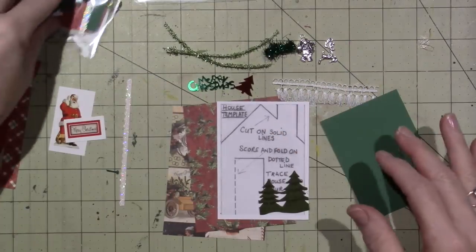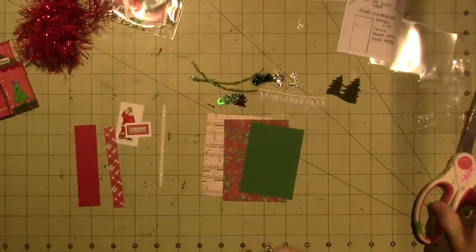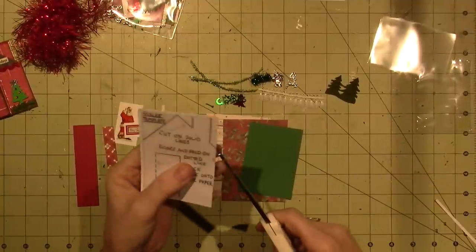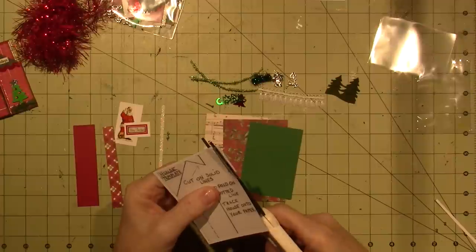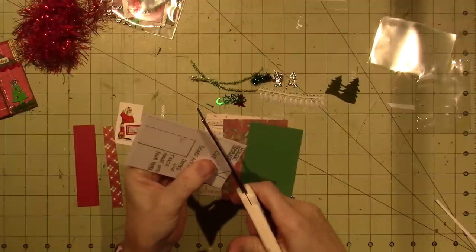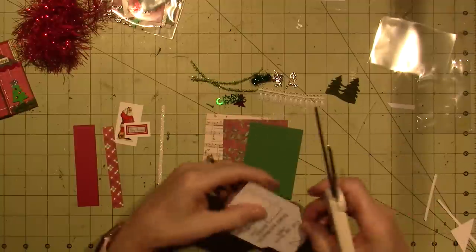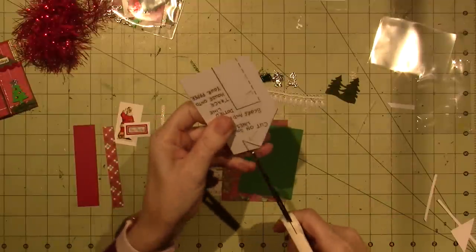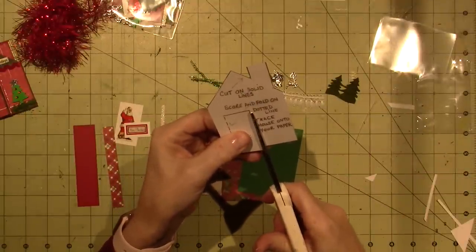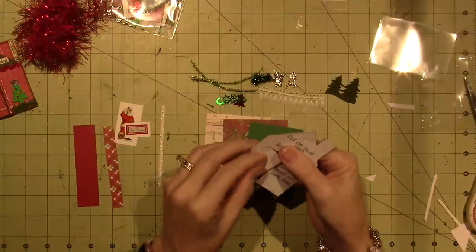I'm going to go off camera, get my glue and all that, and I'll be right back and we'll create this little ATC. The first thing I'm going to do is cut out this template. It just says cut on the solid lines, and that will create a little house shape. Now we want to leave one side of the door so that we can score it — just cut the solid part. This is a little template for us to make the house.